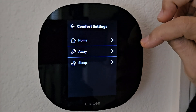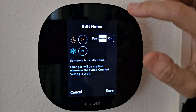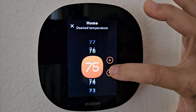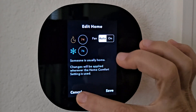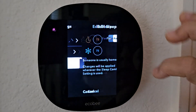You're going to set your range for all three settings: home, away, and sleep. We leave our fan on auto, and then we have our range. To make a change, you just tap it, go up or down, and then hit save. Do that for all three. Note there is a minimum of a two degree spread.